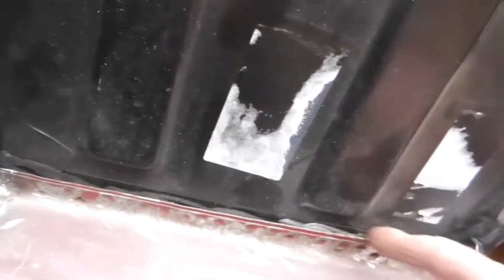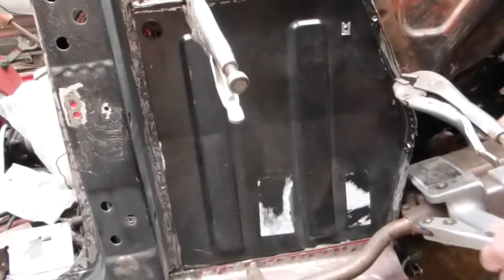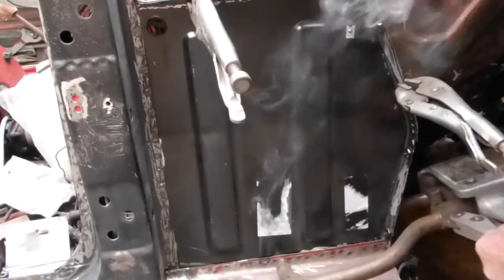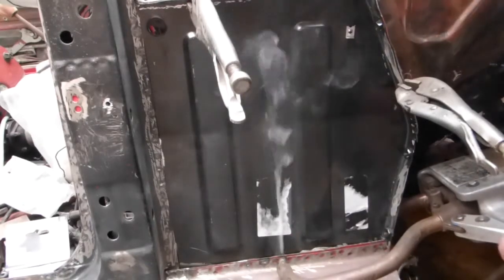There's the side panel clamped in and ready. You can see the hole here for the drain from the plenum. The spot welder will come in and weld all the way along here. I've left the front part still open - I haven't put the kickboard in yet - so that will allow me access while spot welding.